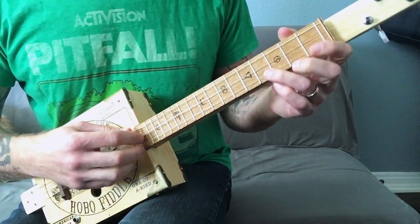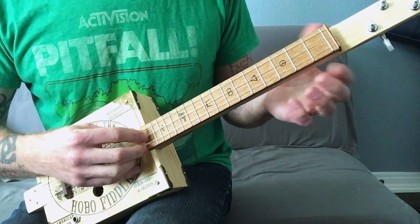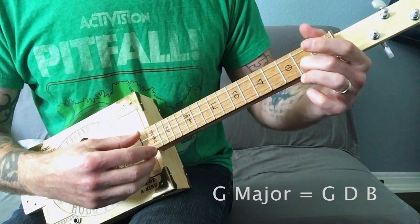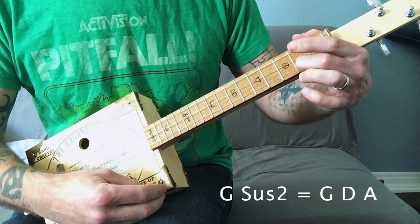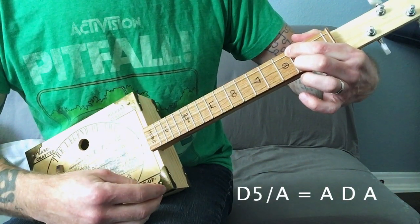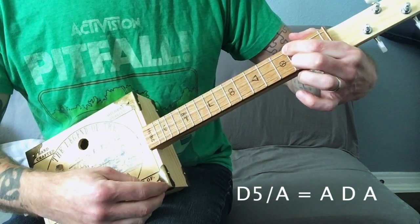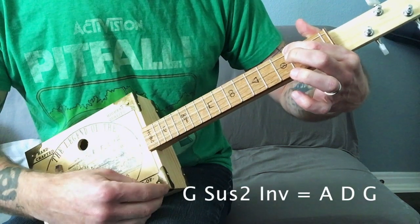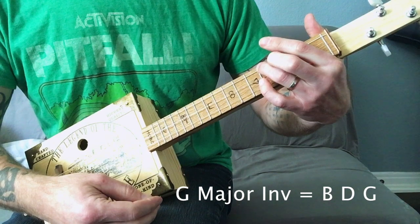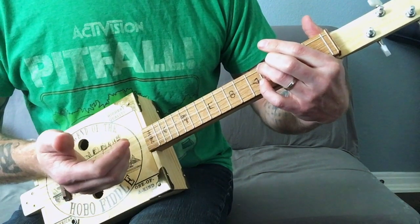The reason this works — if you want to think about the theory, because I didn't really think about it when I was playing it — this would be a G major, this would be a G suspended, this would be a D5 with an A in the bass, a D5 with an A in the bass. This would be a G suspended inverted, and this would be a G major inverted. So it makes perfect sense that it would sound good together.